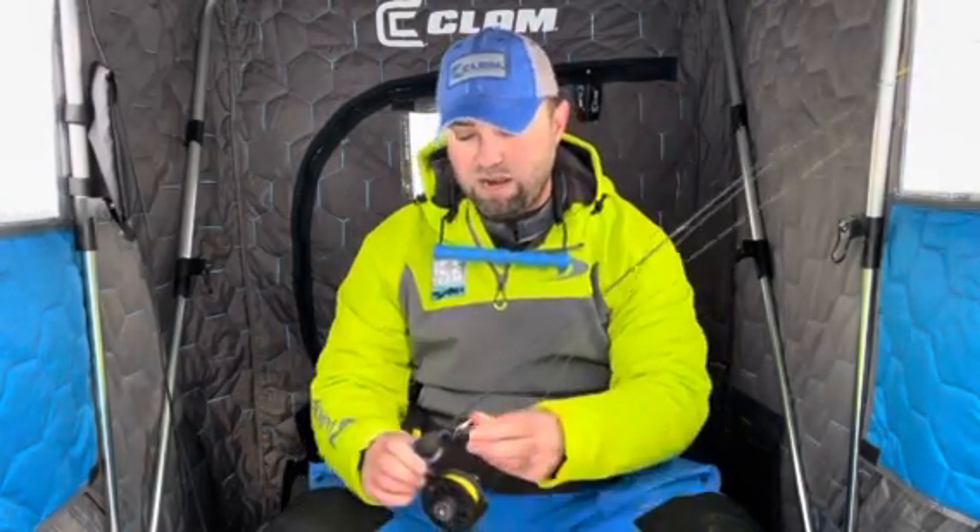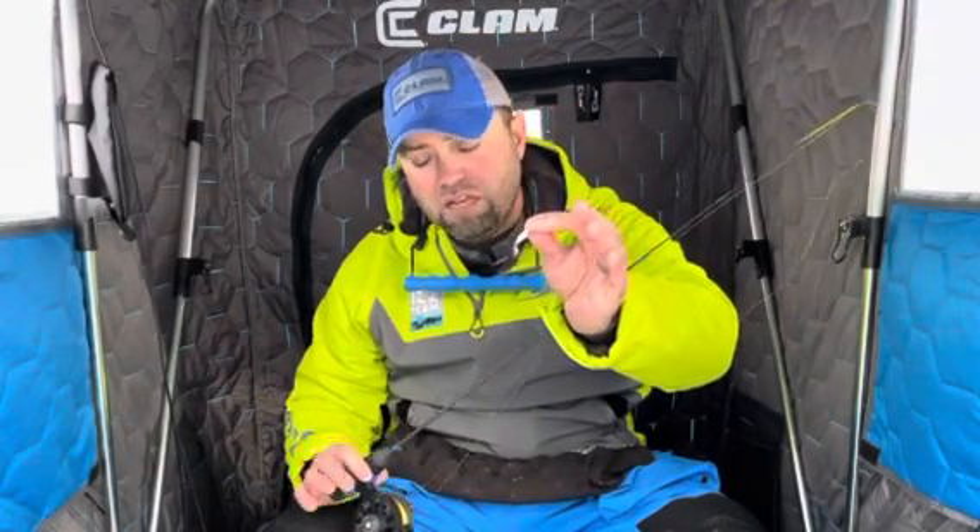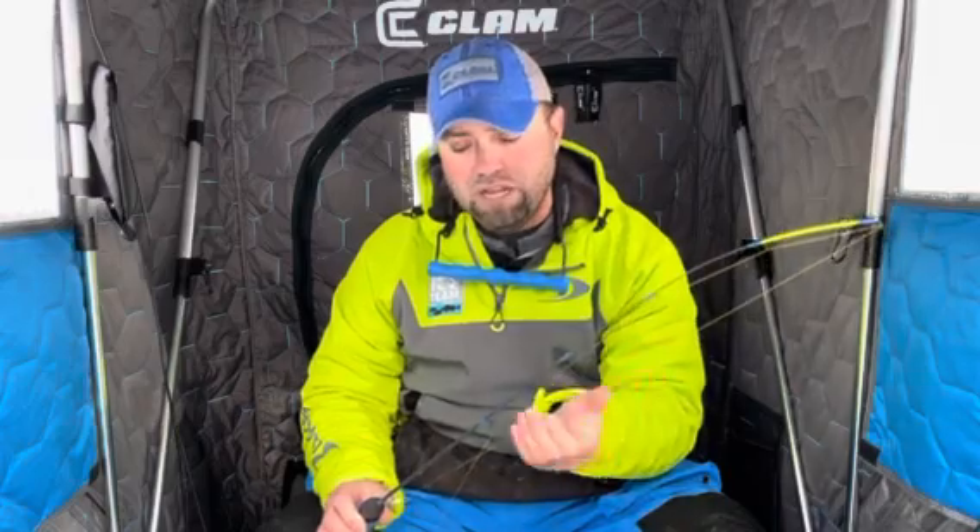Let's talk about a noodle rod. If I'm fishing a noodle rod, I'm probably going to be fishing a two or three pound test line. This rod has forgiveness in it — you can see that light tip, hard backbone. So I can get away with two or three pound test line. If I'm fishing a spoon, a little heavier application, I'm probably going to fish a three pound test line. If I'm fishing a smaller tungsten jig, I'm probably going to fish a two pound test line because it's going to hang that jig more naturally and take more of the stretch or the kink out of the line. So lighter jig, lighter line — maybe a spoon, a little heavier line. Noodle rod: two or three pound test line.